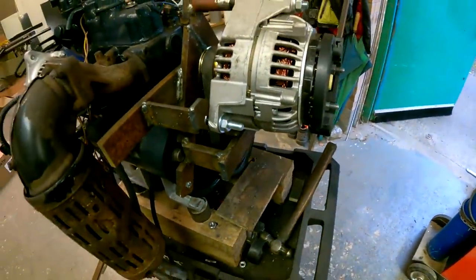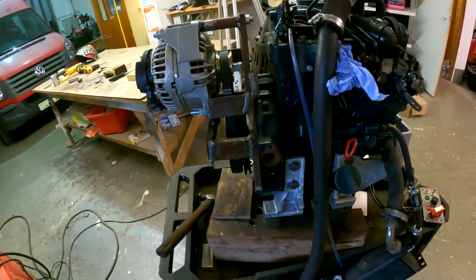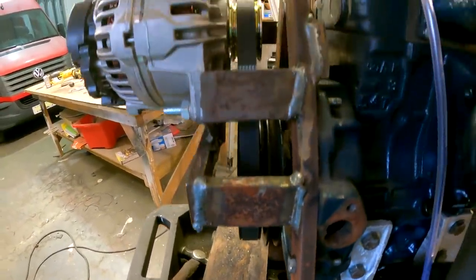She's mounted back up. The alignment looks quite good to be honest with you. Yeah, this looks pretty smart.